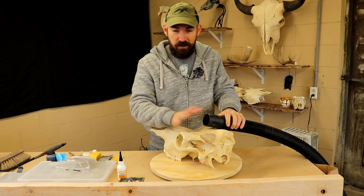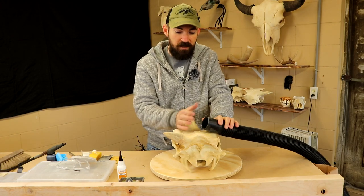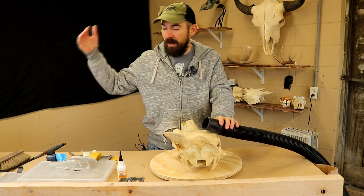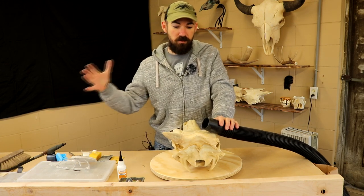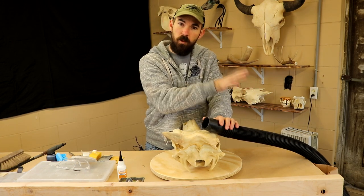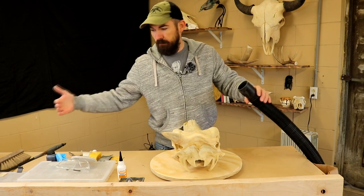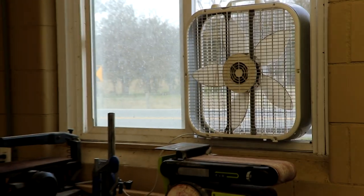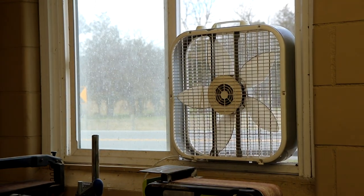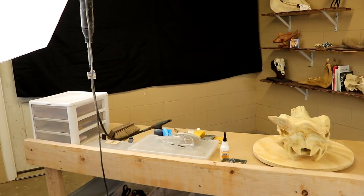So I'll use the vacuum to collect the dust as I am producing it while I'm carving. I will also have a fan right here to my right, which blows away any remaining dust away from the area that I'm working in. I don't have it here right now, but that will generally be going on. Then thirdly, I have a fan in the window.